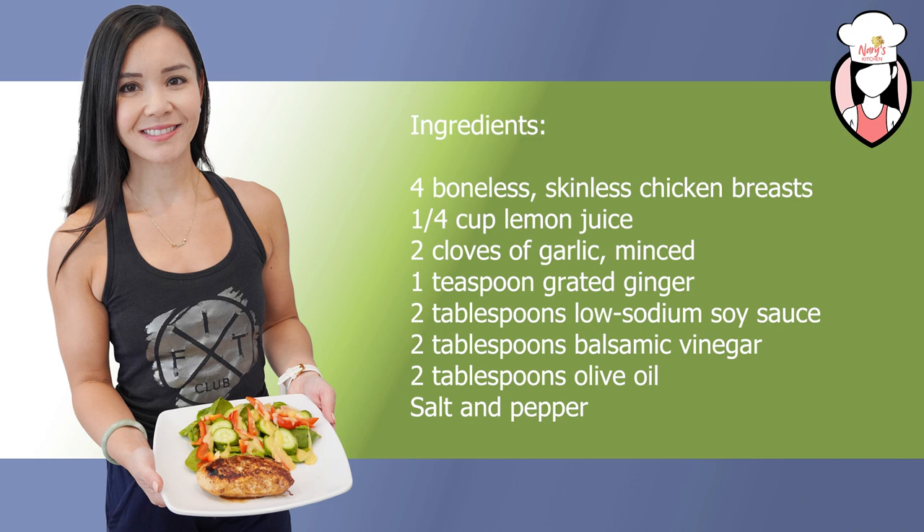The ingredients you'll need for this recipe are four boneless skinless chicken breasts, a quarter cup of lemon juice, two cloves of garlic minced, a teaspoon of grated ginger, two tablespoons of low-sodium soy sauce, two tablespoons of balsamic vinegar, two tablespoons of olive oil, and salt and pepper to taste.